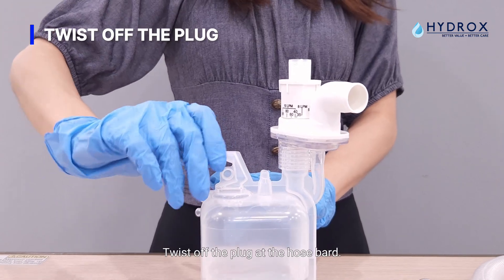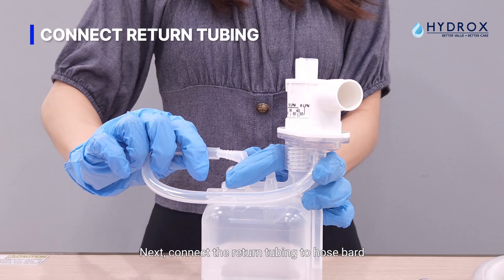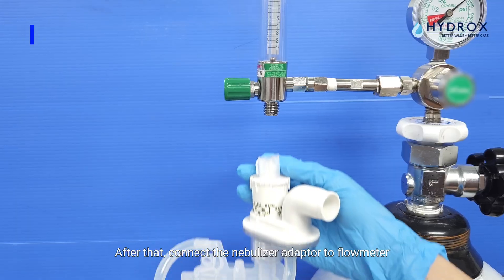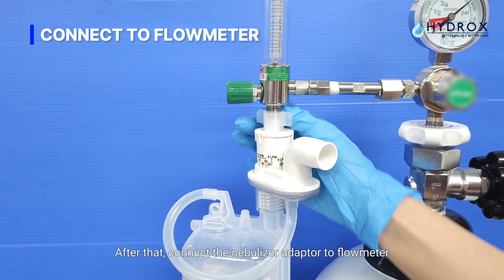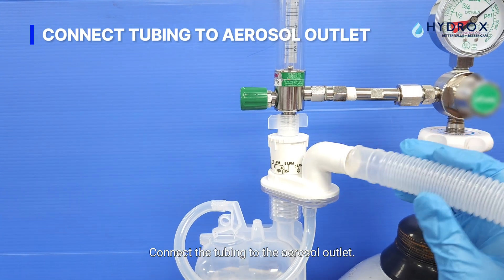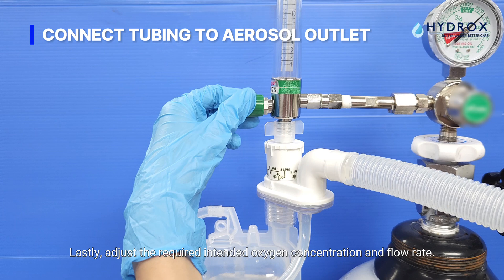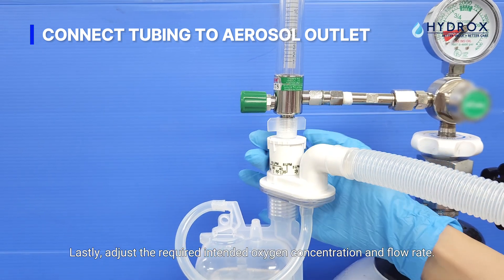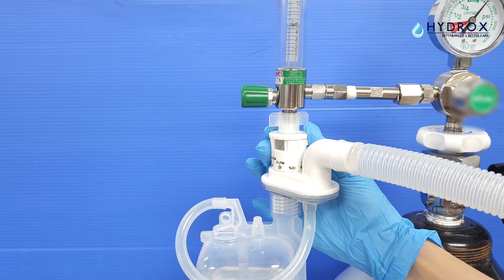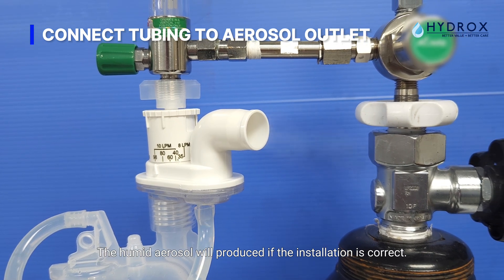Twist off the plug at the hose bar. Next, connect the return tubing to the hose bar. After that, connect the nebulizer adapter to the flowmeter. Connect the tubing to the aerosol outlet. Lastly, adjust the required intended oxygen concentration and flow rate. A humid aerosol will be produced if the installation is correct.